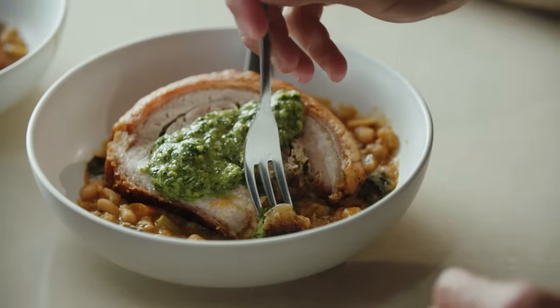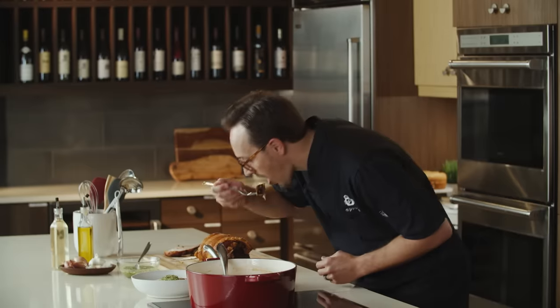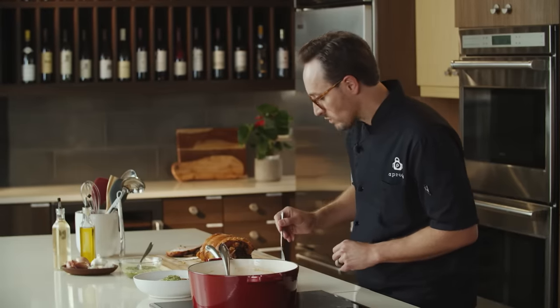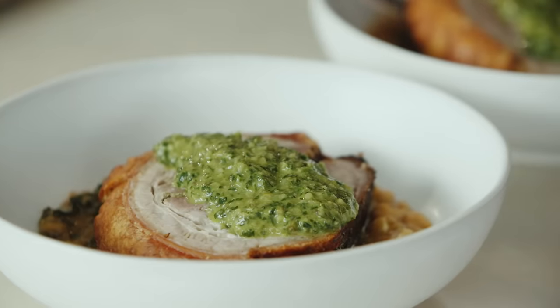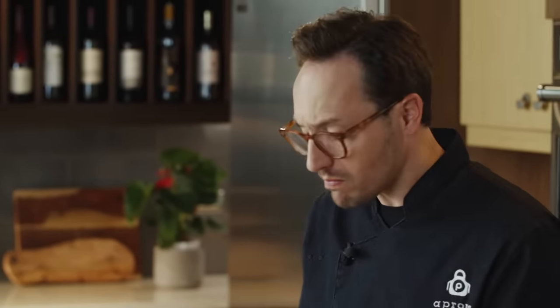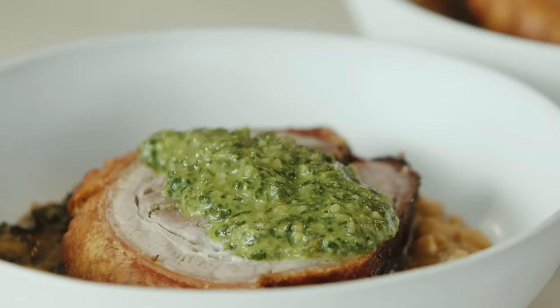Let's give this a taste. Wow — the crunchy exterior on that pork belly is delicious. The acidity from that salsa verde just really rounds out the entire dish. That's a great dish. Click the link below for the full recipe and subscribe to the Publix YouTube channel, and check out the Aprons Cooking School online playlist for more from our chefs. Thank you for cooking with us.